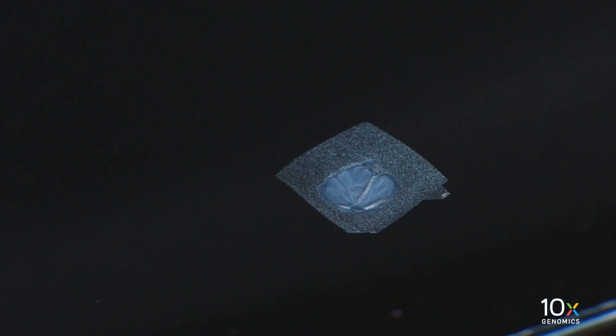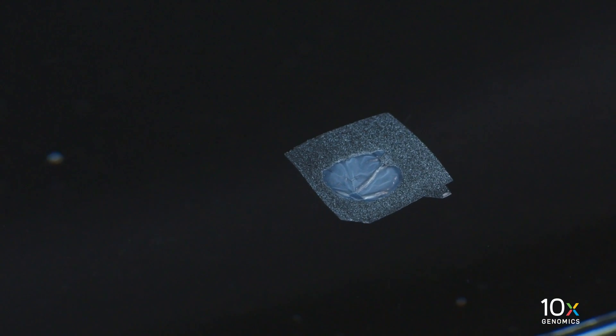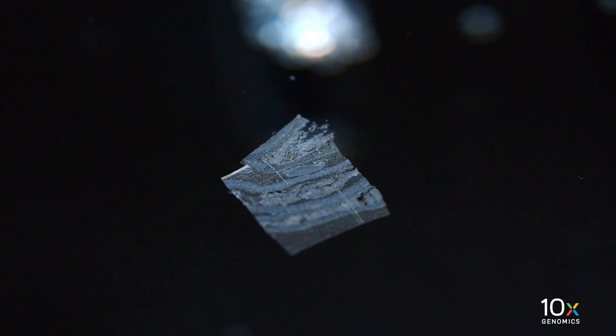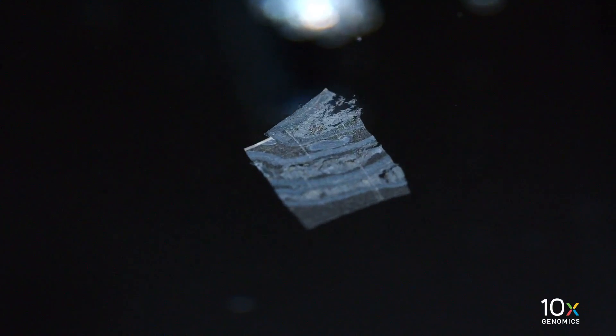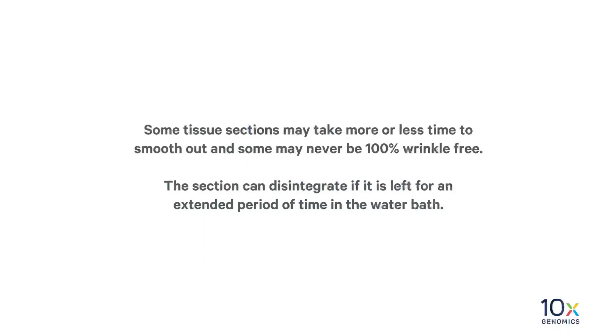In this example, the section has wrinkles, which suggests insufficient floating time — the floating time should be increased. In this example, the section is flat with no wrinkles, which suggests sufficient floating time; the section is ready to be placed on the glass slide. In this example, the section is torn, which suggests the section was left too long in the water bath — the floating time should be decreased. Some tissue sections may take more or less time to smooth out, and some may never be 100% wrinkle free. The section can disintegrate if it is left for an extended period of time in the water bath.